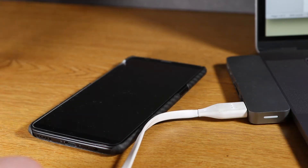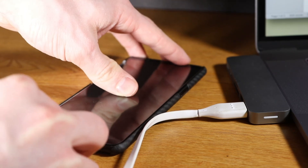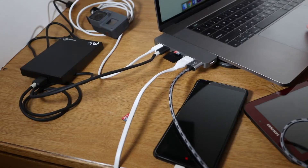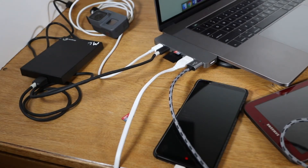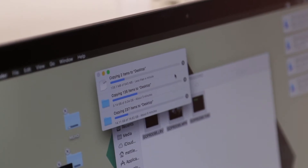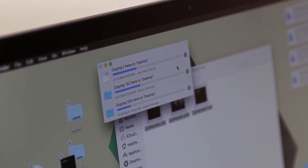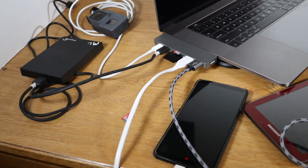One thing I've seen happen with a lot of hubs like this one is they tend to lose power when a lot of ports are being used, so I'm going to plug something into every slot and try to transfer some video from the cards and a hard drive onto the computer. I was definitely surprised to see that I could transfer video from my hard drive and two SD cards while still being able to charge three other devices from the remaining ports.